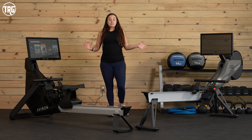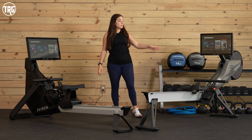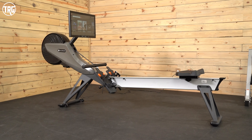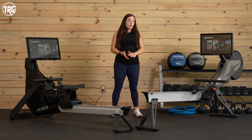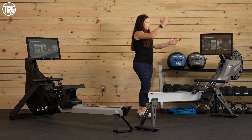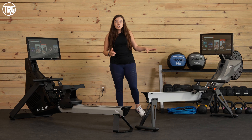Now let's look at how these rowers are different. The Impact Series is 97 inches long and the Strong Series is about 84 inches long, so the Strong Series takes up less space when you're using it. However, the Impact Series does fold up — right in between the footboards — so you can fold it up and push it around easily, saving a lot of space.